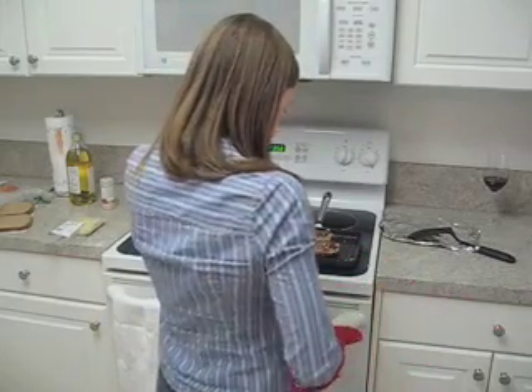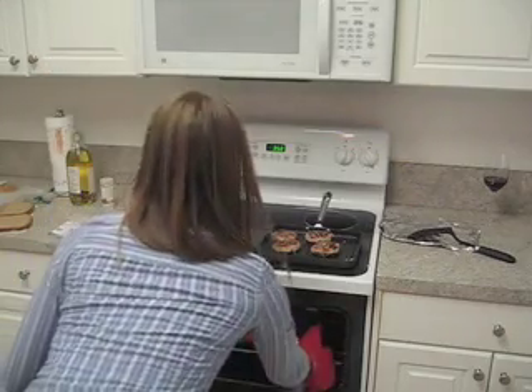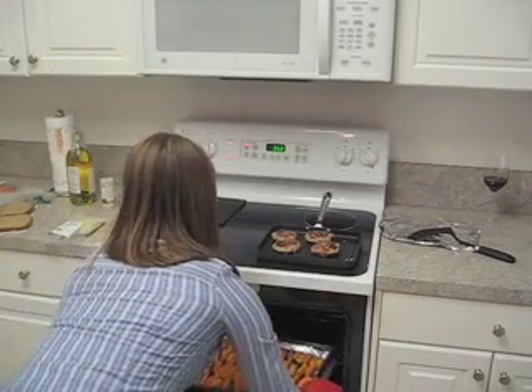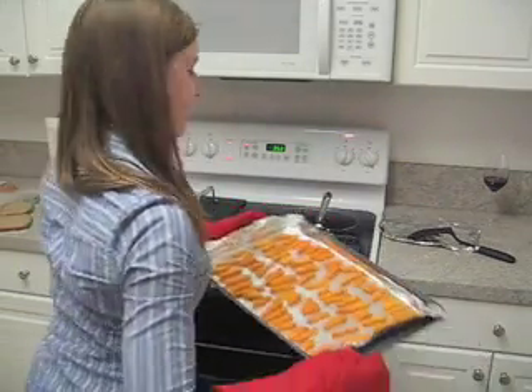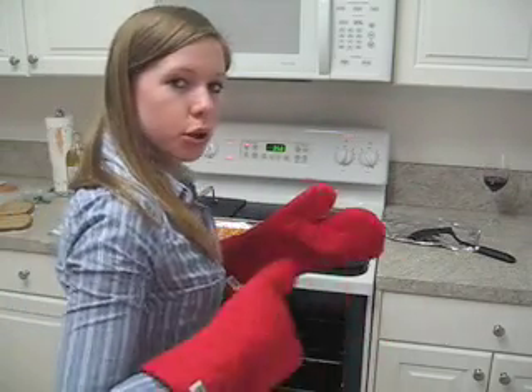After cooking for about 20 minutes, our fries are ready to take out. Let them cool off, and then just throw them in a bowl, season them a little more, and they're ready to serve.